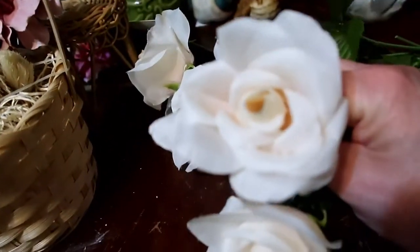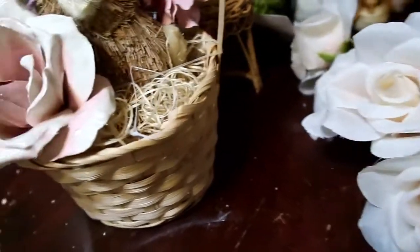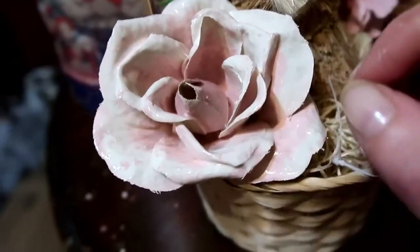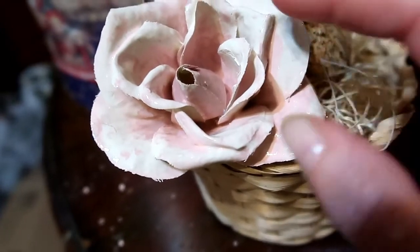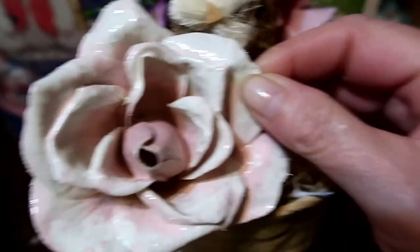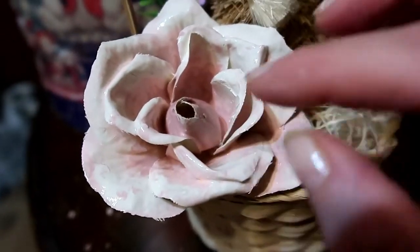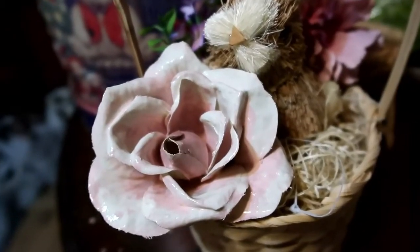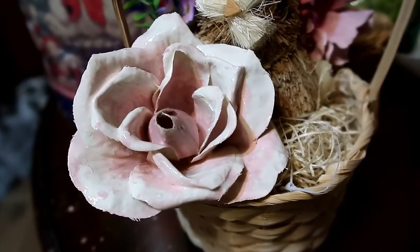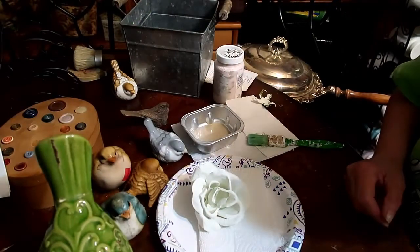I was just goofing around and I took one of these Dollar Tree roses, dipped it in the Waverly paint, let it dry, and then went back with pink and put it in. Then I did the clear coat on it. I kept trying different ways to get the pink part to look right, so let's see at least how I got it to this — the way that worked for me.